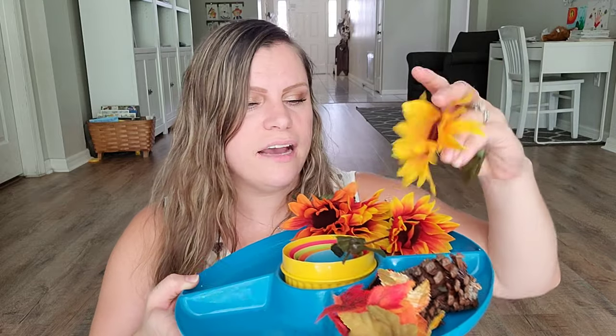Last year I found these fabric leaves at the Dollar Tree, by the wreath-making section — mostly in the front when they had all the wreath stuff. You could also look towards the craft area. I'm not sure if they have them this year, but I'm using them. I'm going to add just a couple to add different textures. So we've got some fabric leaves, pine cones, and some floral elements.